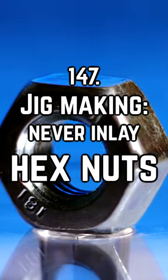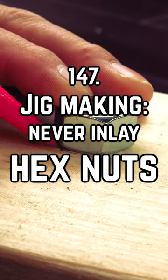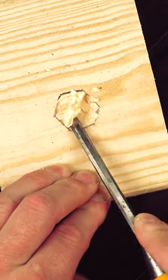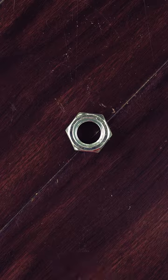Too many times I've seen projects where a nut needs to be inlaid. The jig maker traces the perimeter of the hex nut and goes to work chiseling it out. But if you're going to take the time to inlay a fixed nut into a project or jig, the much easier and stronger solution is to use a square nut.